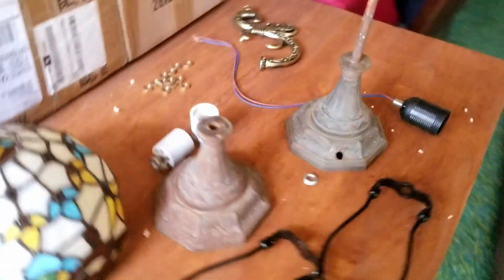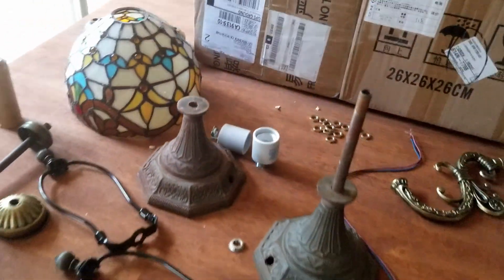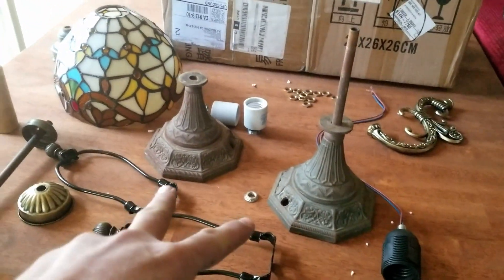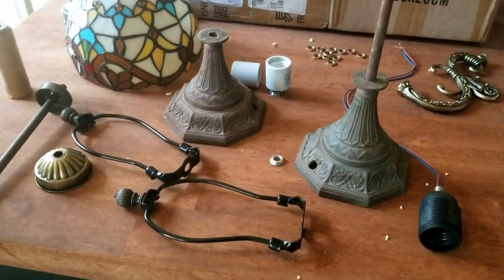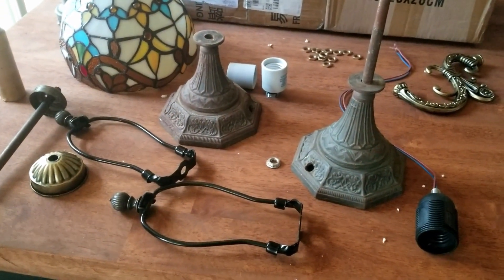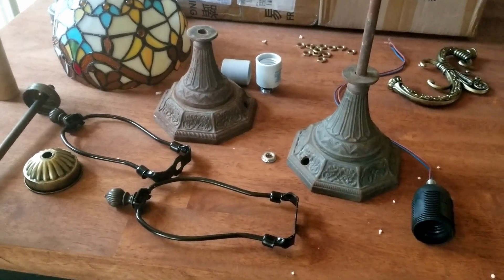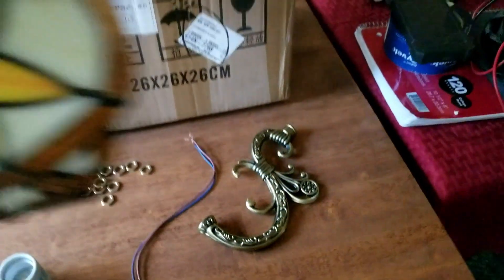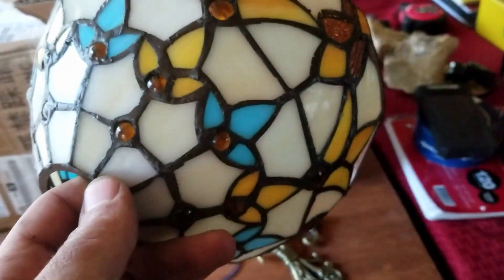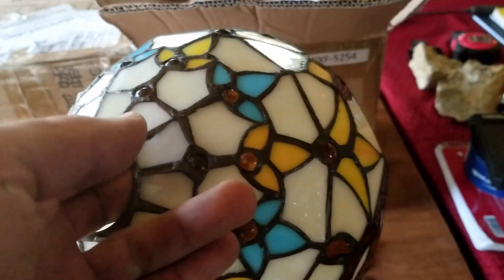I've also got another project here. I picked up these two bases at an antique store in Morro Bay, and I managed to get some shades. These look pretty nice, so let's see about making a Tiffany lamp or two.